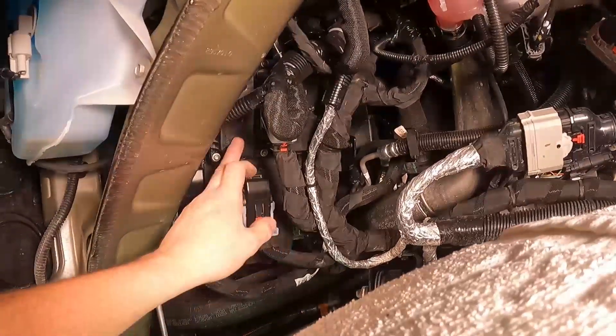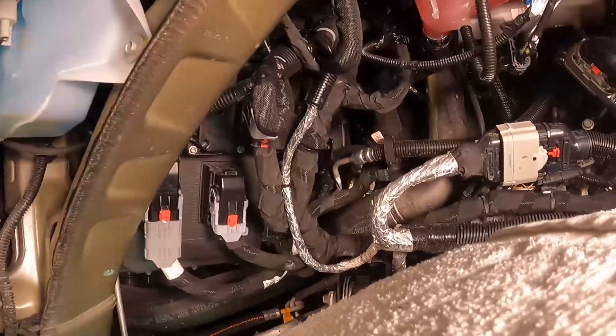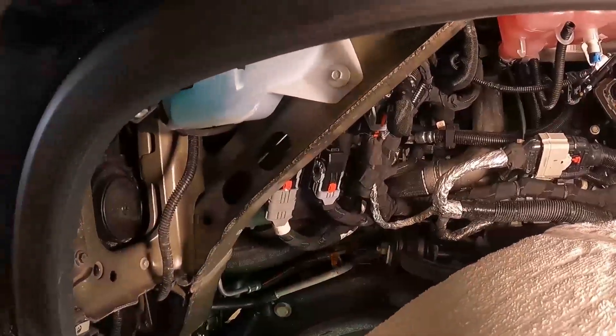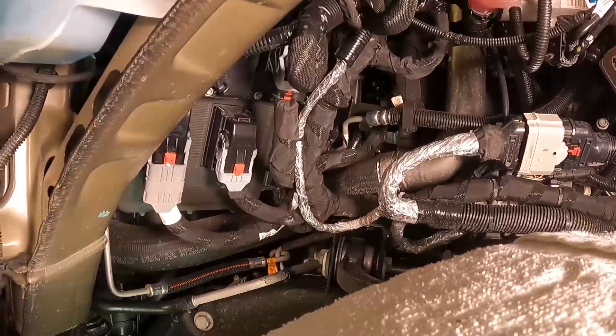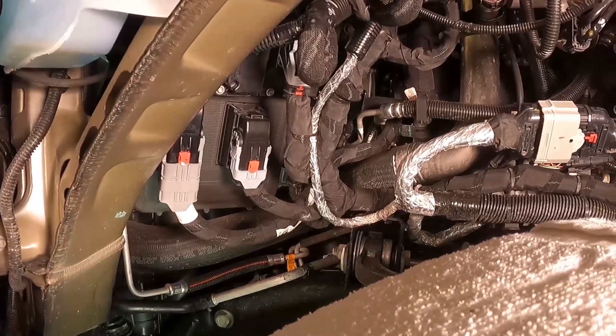Once you get the transfer case control module back in place, the installation is complete before putting the fender well back on. It's a good idea to hop in the truck and test everything to make sure it works — that way if you've bent a pin or something, you don't have to remove the fender again.